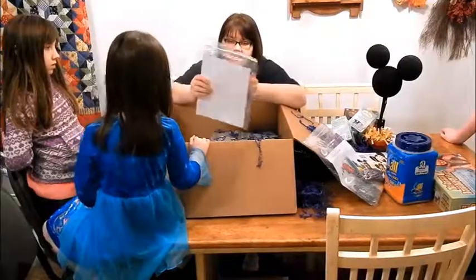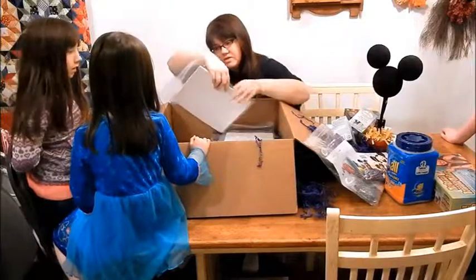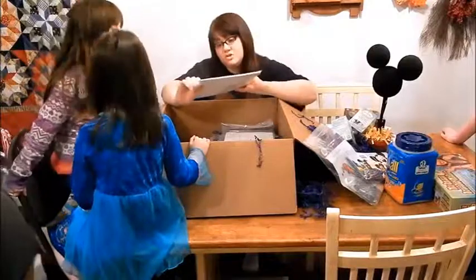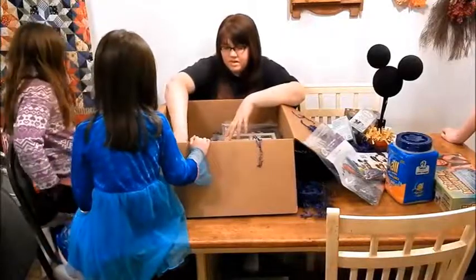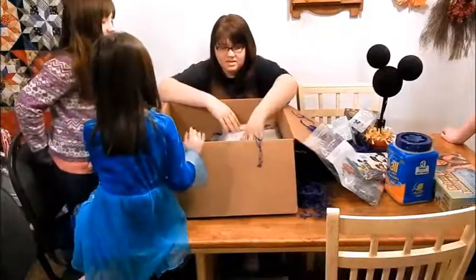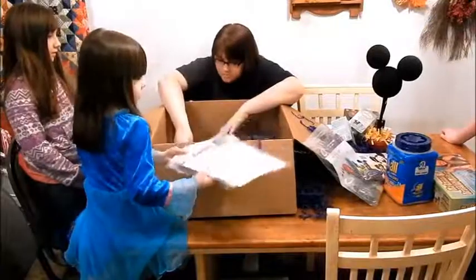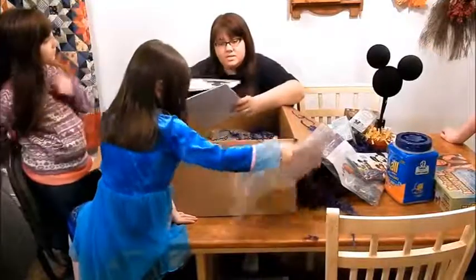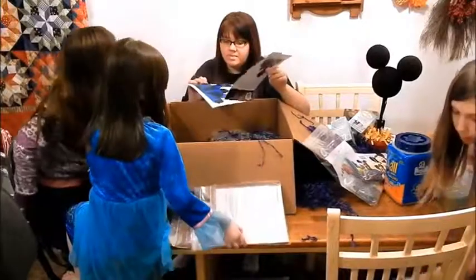We've got different Disney Side games. It looks like there are food labels with Disney Villains — that's really neat. We made our own last year, so these will really come in handy with all of our villain-inspired foods. And Disney bingo — that's fun! And diamond celebration favor boxes that you fold up to make the boxes for the diamond celebration.